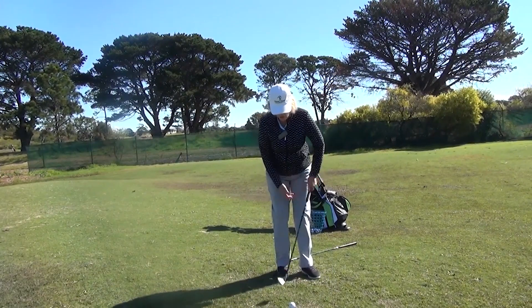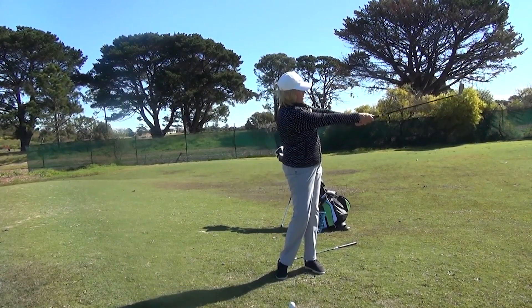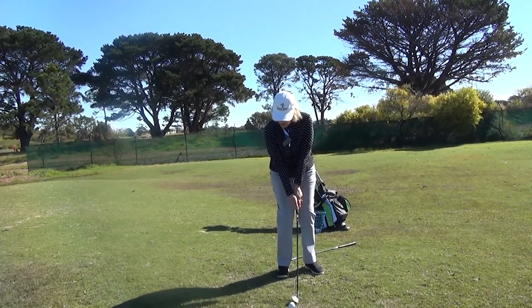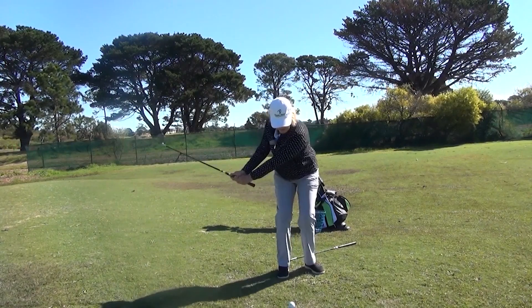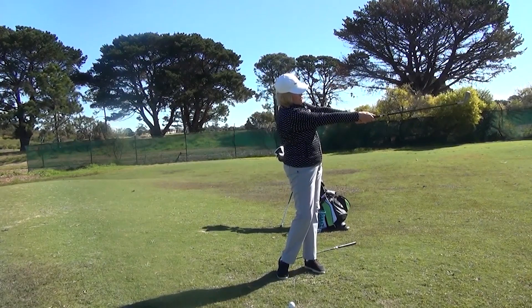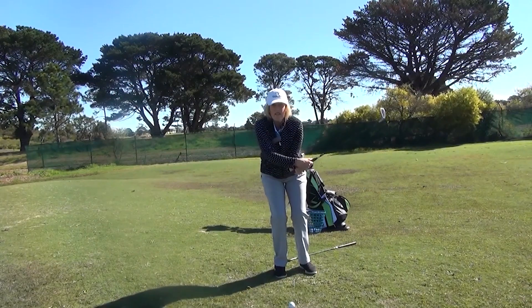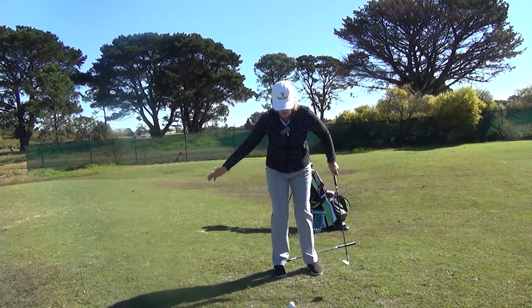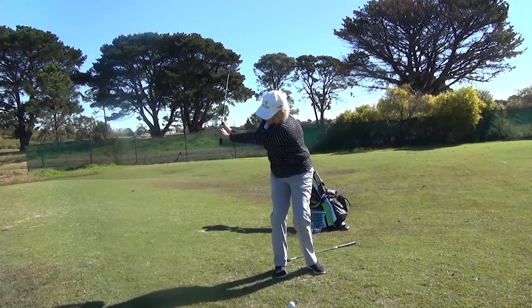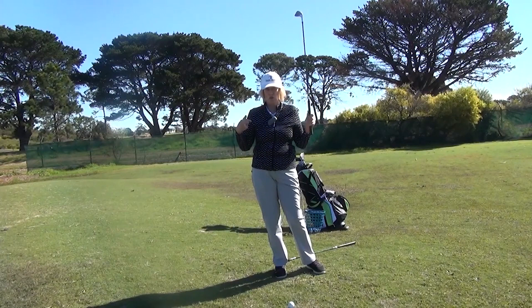The chip ball position was a little closer to the right foot — now it's just in the middle. My weight is still ever so slightly favouring my left side, and my stance is open. So if I'm wanting to do a little baby pitch, I'm just swinging back. Notice when I'm coming through there's a little bit of wrist hinge — not a massive amount, a little bit — and as I come through I'm nice and firm. I've still got that Y shape. Pitching is like working with your full swing — it's just this part of it — so if I practice my pitching, I'm going to get better at my full swing as well.